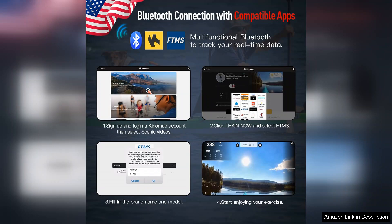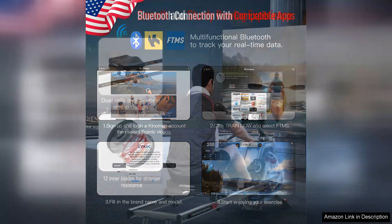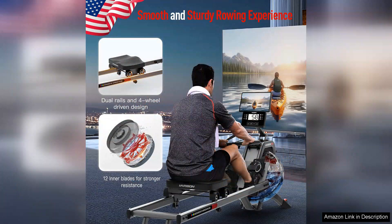While the Harrison Water Rowing Machine is a versatile piece of equipment, it does require a bit of maintenance to keep the water tank in optimal condition. However, this minor concern is overshadowed by the overall quality and performance of the machine.